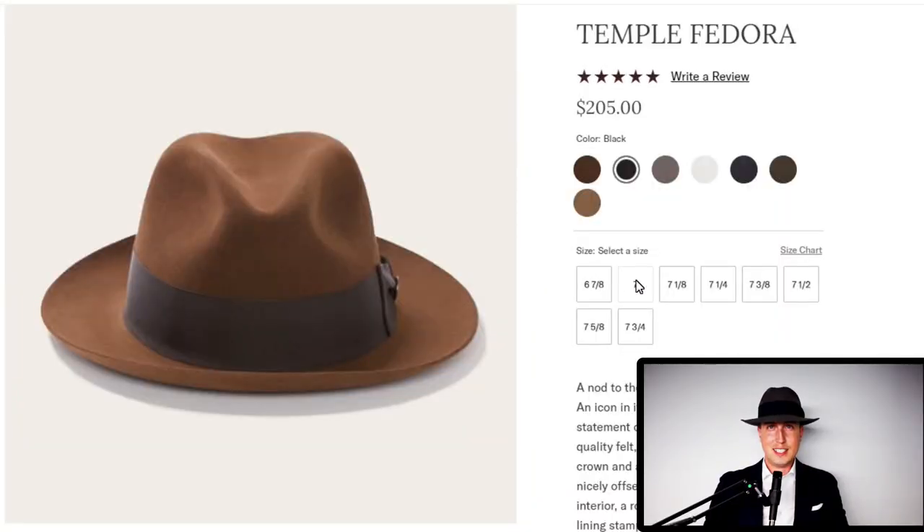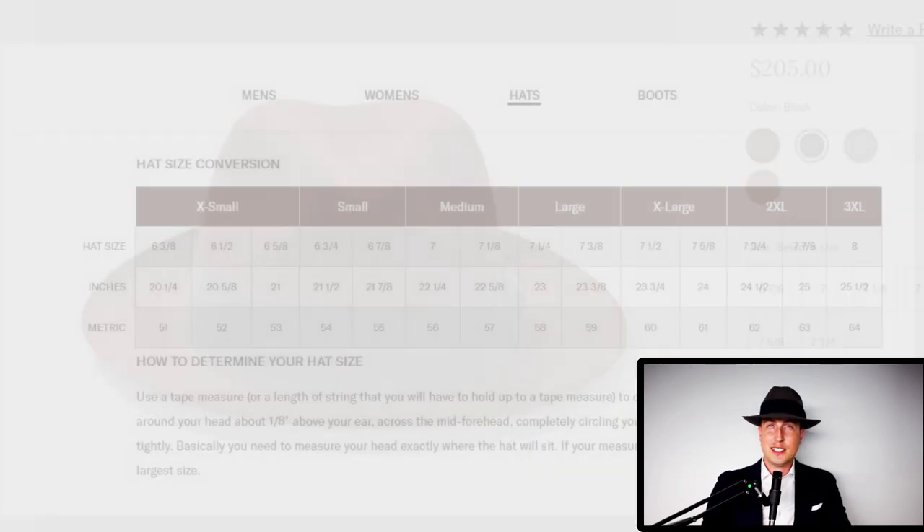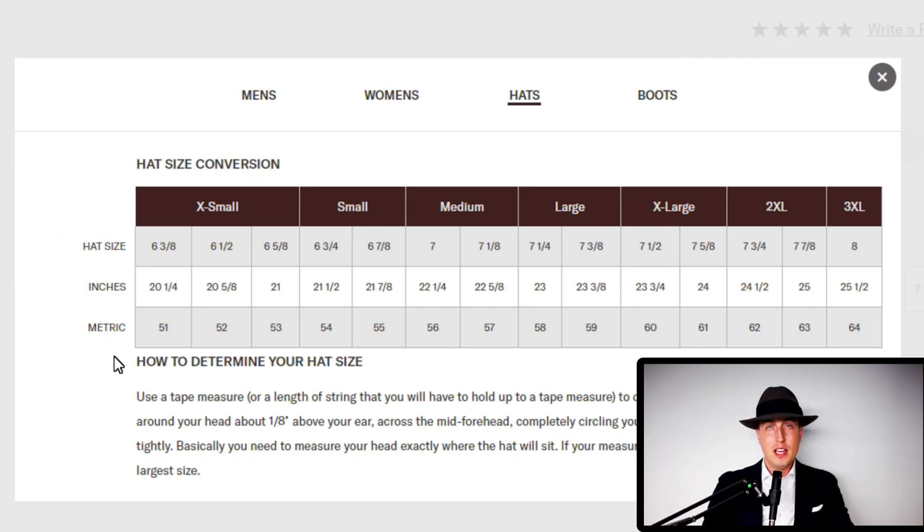As far as sizing is concerned, I opted for an extra large. For context, I wear a 7-1/2 in a fitted baseball hat, and this extra large fits me fine. However, if you're in between sizes, always choose to size up rather than size down, because you can use fitting tape to make the hat fit better.